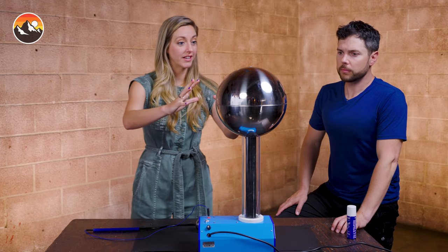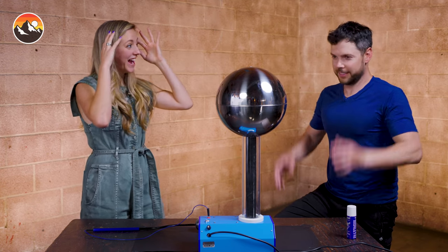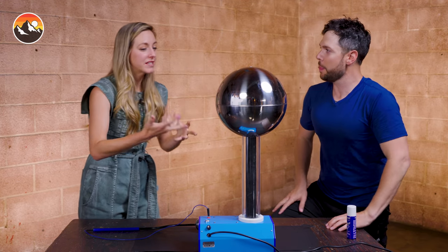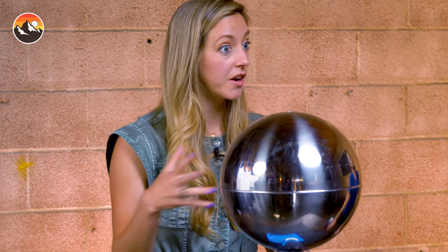If you start with your hands on it, the charge will cover your body and go into your hair, and your hair has all these charges that don't want to be near each other, so it stands up. When you put your hand close, you can feel something jumping on you — because not all of the charges are staying on the sphere. Some of them are bleeding into the air, and that always happens when you have a really high voltage like this.